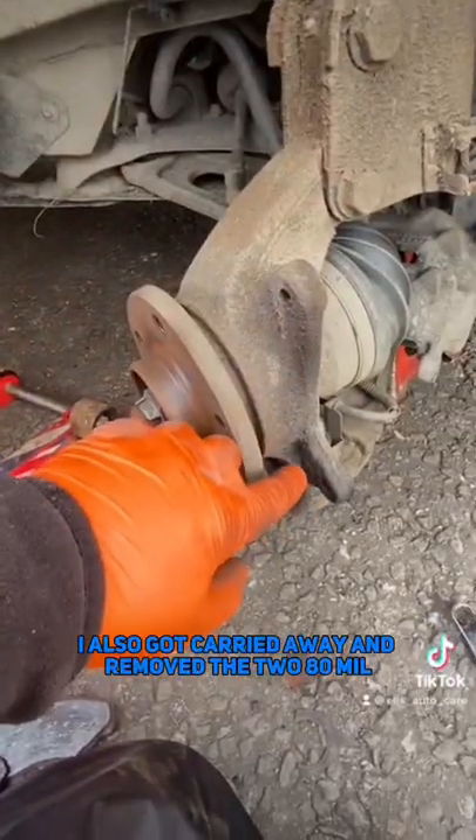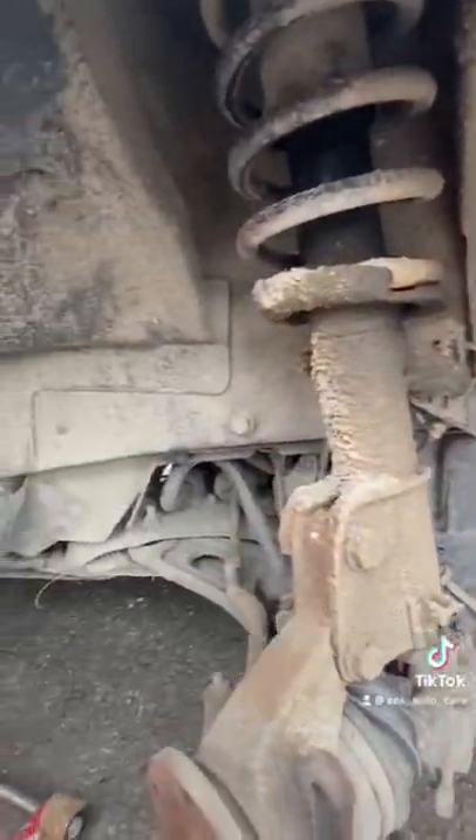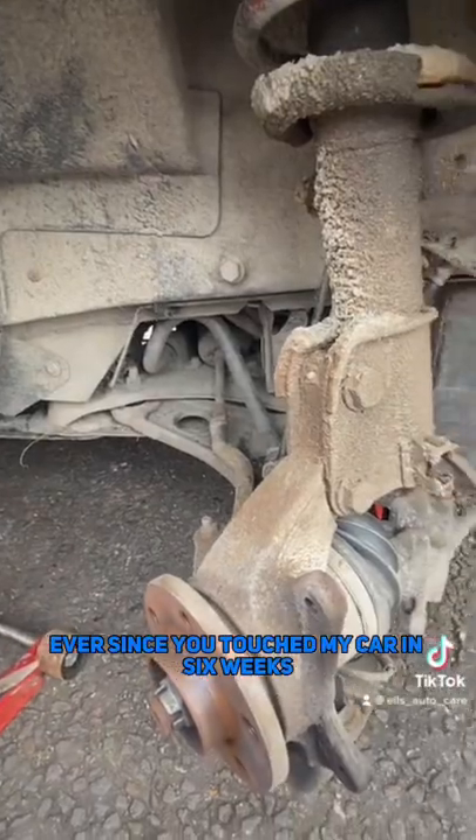I also got carried away and removed the two 18mm bolts holding the carrier on, and the disc is off as well. So start cleaning the hub up, because if you look at all this mud, there's definitely six weeks' worth hiding under there somewhere.